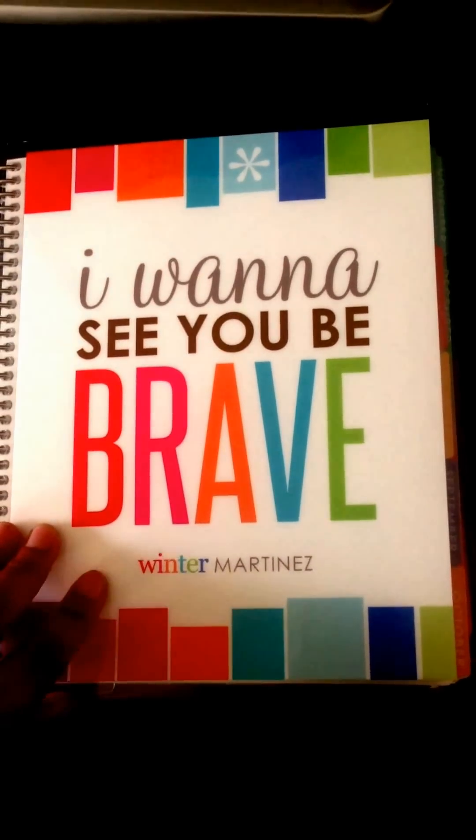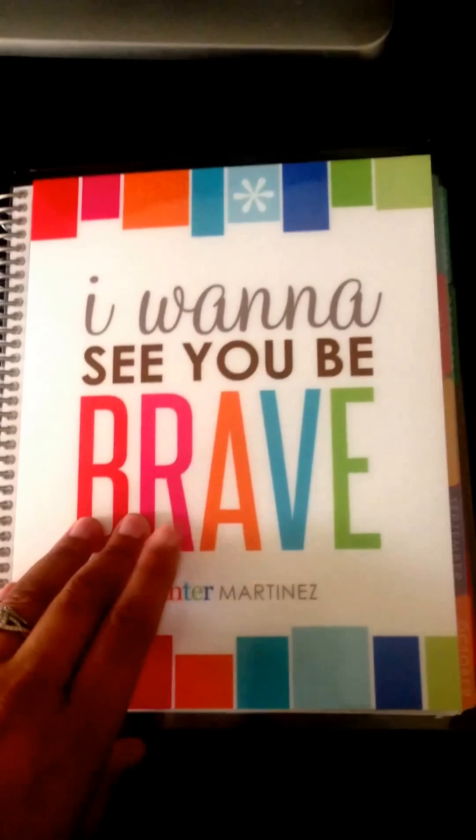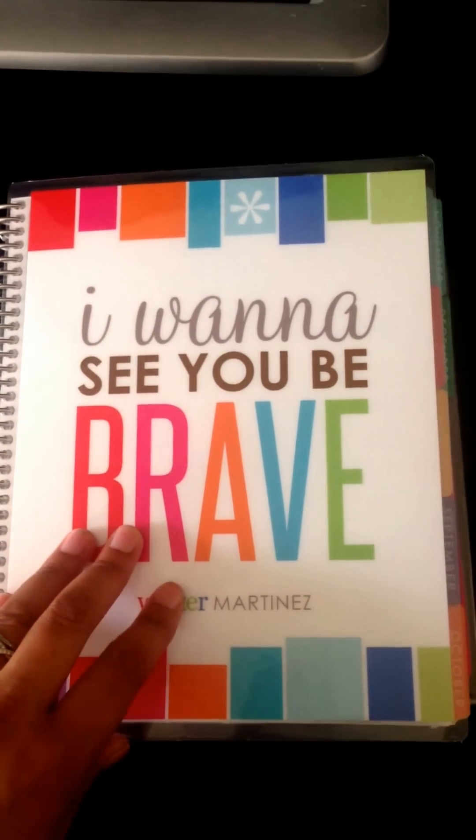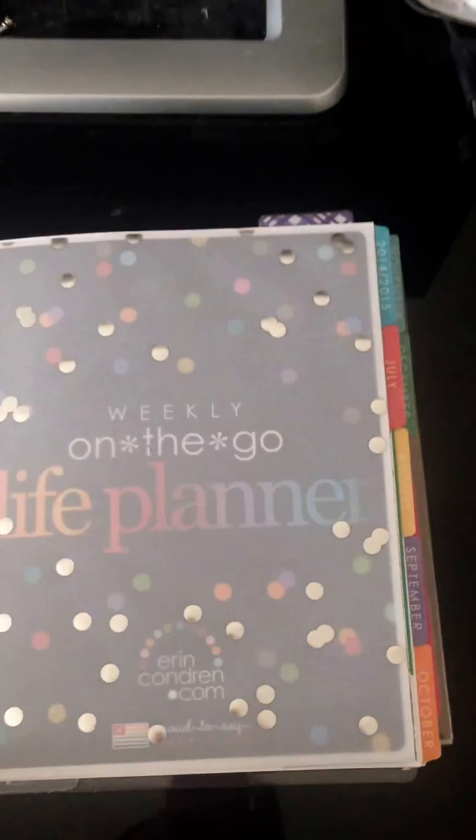This is just a quick run-through of my Anachandran Life Planner. I have made a few changes since the last YouTube video I made, so I'll just quickly go over those.